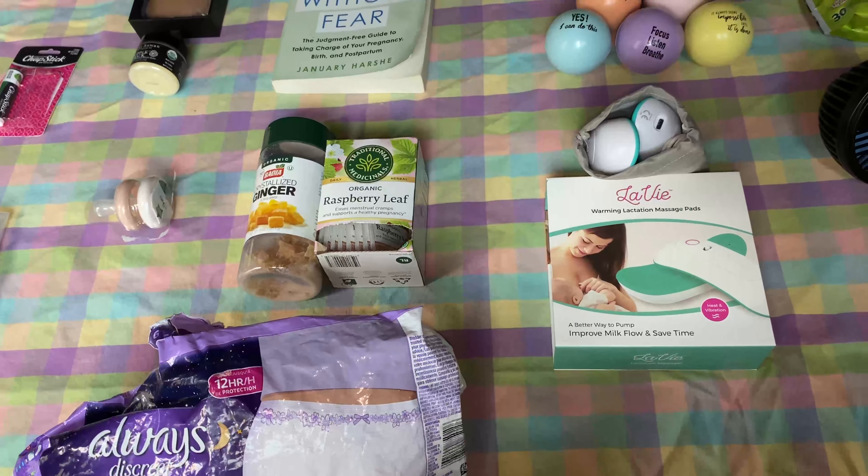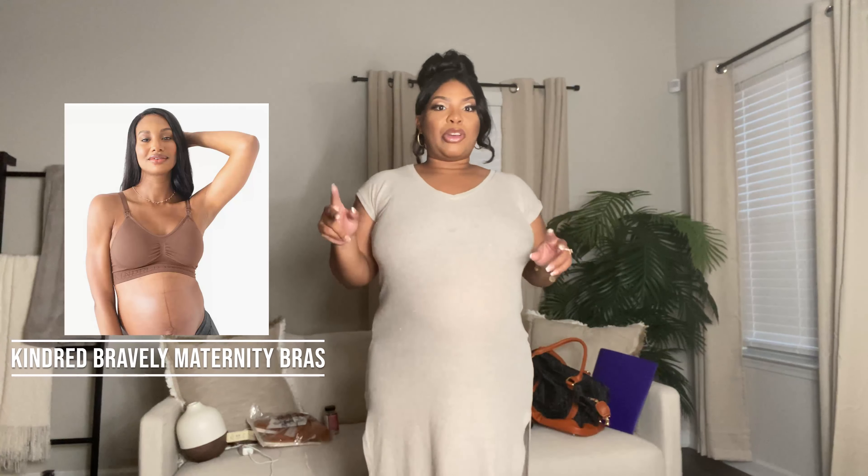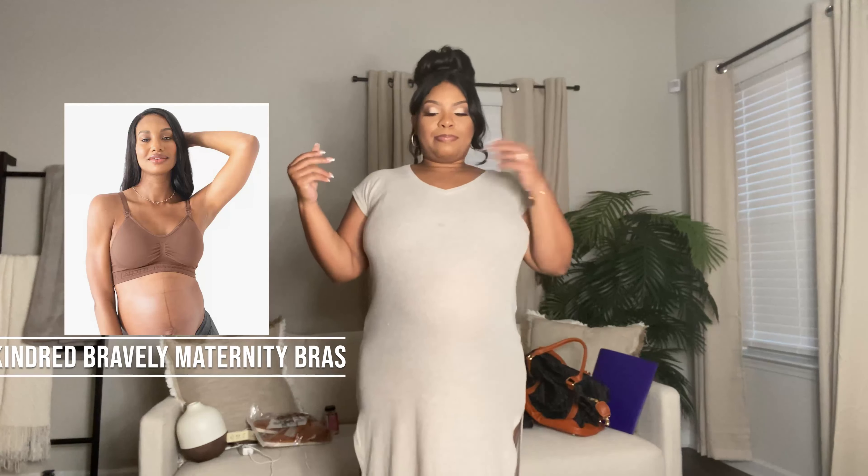Hey guys, welcome back to my channel! Today has been a crazy day — I completed my last maternity shoot today at 35 weeks. At midnight I'll technically be 35 weeks, so I decided to go ahead and pack my hospital bag. These are all the things I'll be bringing. The only things I don't have here right now are the stool softener, and my maternity bras are currently washing, so I'll picture them but they won't be physically here.